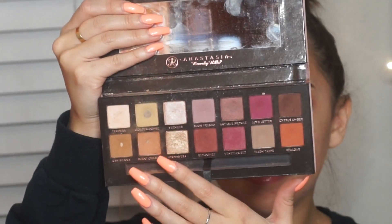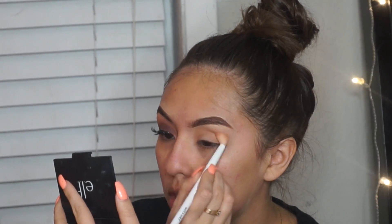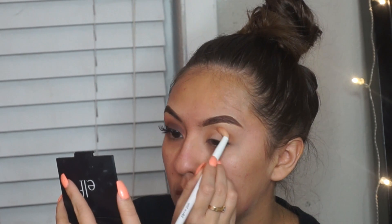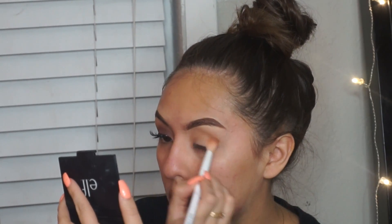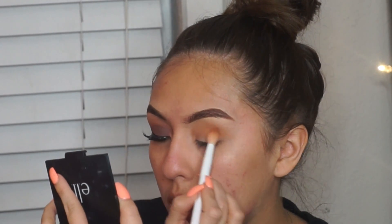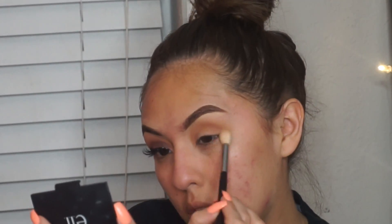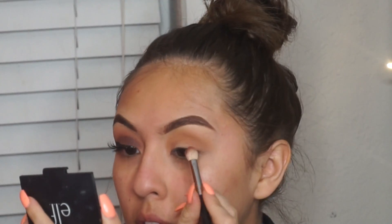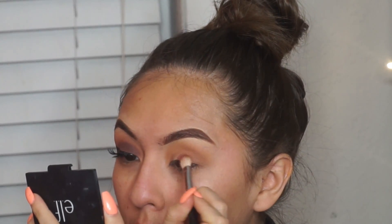What I did off camera was my eyebrows, and I did do eyeshadow primer and was just setting that with a white eyeshadow. Then I'm taking my Anastasia Modern Renaissance Palette — I took the shade Burnt Orange and placed that all over my crease area with a Wet n Wild blending brush. Then I'm taking the shades Red Ochre, which is a pinkish-reddish shade, and Cypress Umber, which is the brown shade from that same palette, and placing those two shades on my lid. These are the only shades you're gonna need for this whole look.